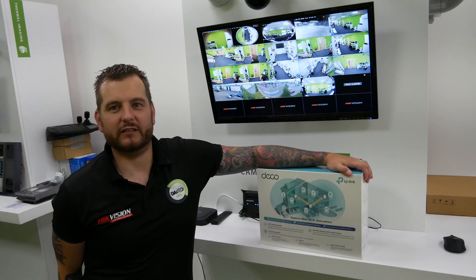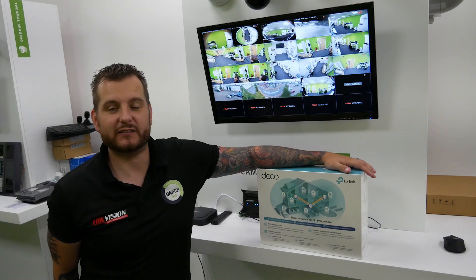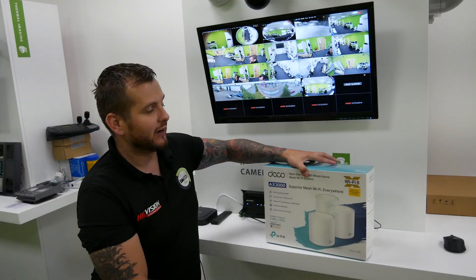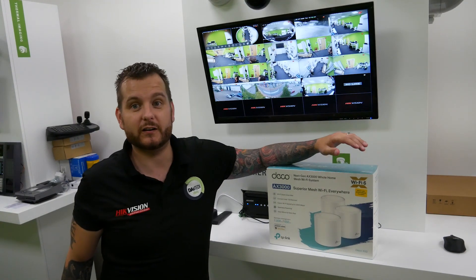Hello and welcome to another Ditech informative video. At DVS we always strive to provide the best technology possible. This is why we partnered up with TP-Link, an absolutely fantastic provider of technology for the consumer.